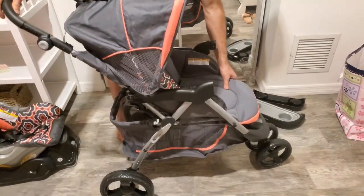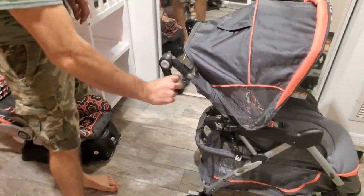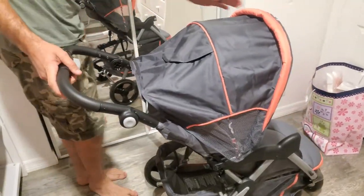Open it up all the way — that's the stroller part of it. The handle is adjustable: you pull it up, and in the car it goes here and here. This is what they call a jogger.